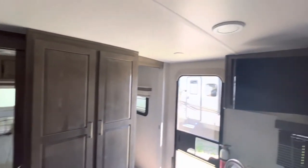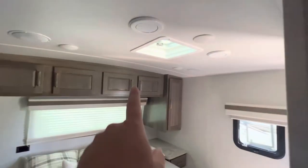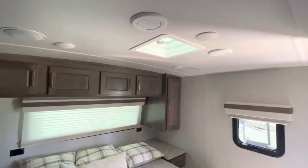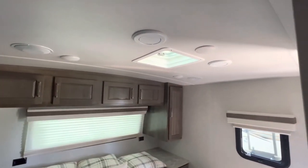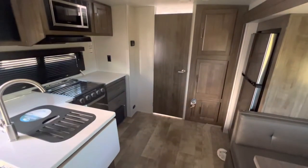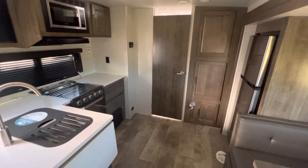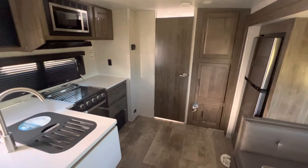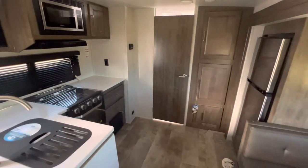There are all LED lights throughout, as well as ducted AC in the main area. In the bedroom you have the ducts, your main vent fan, and speakers integrated in as well. If you have questions about this or any of our other GeoPro, Rockwood, Mini-Lite, or Ultra-Lite series, give us a call. We're more than happy to help at either our Bismarck or our Minot location.